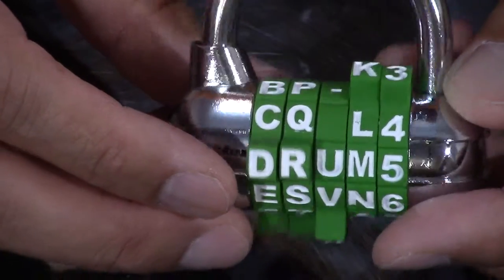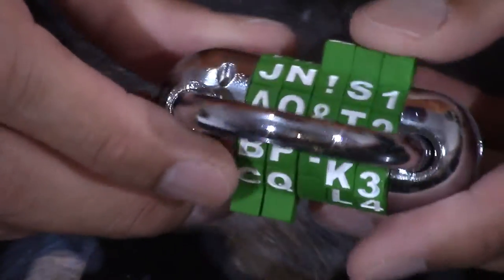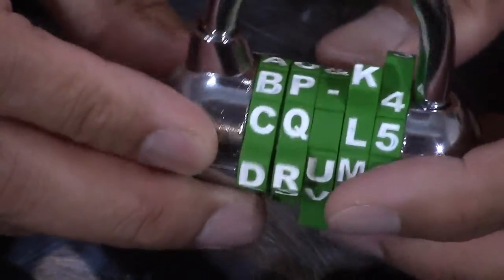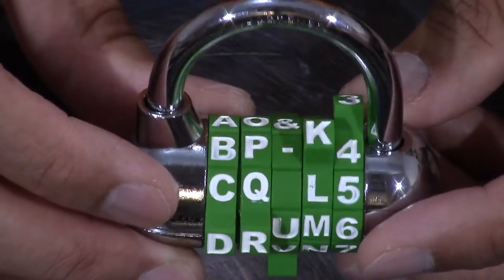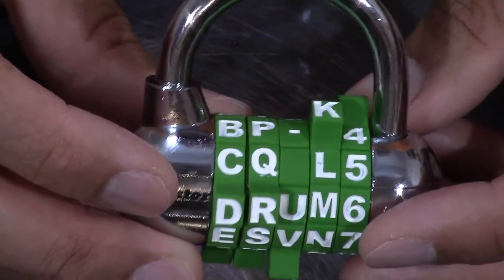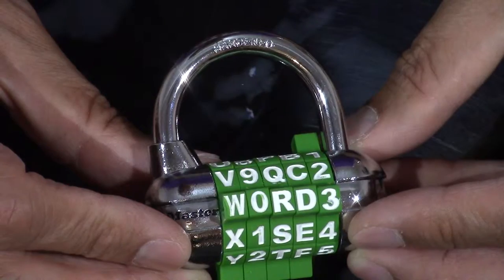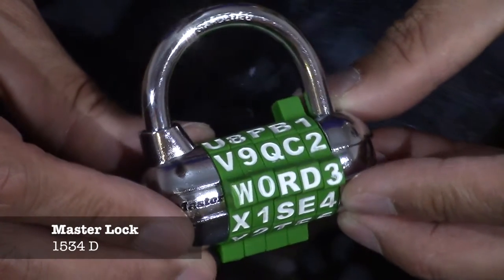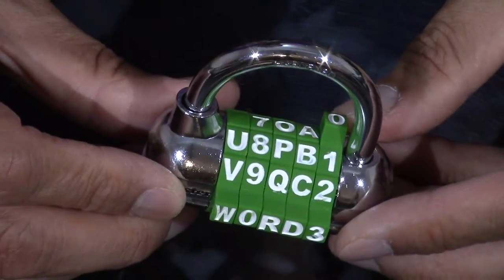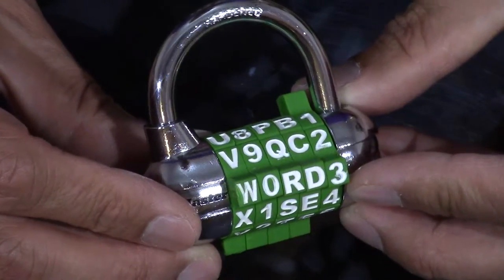The reason I bought this new lock was for my daughter — she's now in grade five and needs a lock. I thought this would be a perfect lock, so I can do my product review on it. Let's start our product review. Today we're going to do a review on this new Master Lock 1534D, and can you really hack this lock? We'll talk about that in just a few minutes.